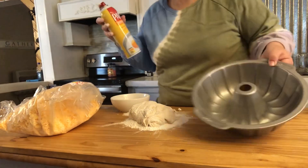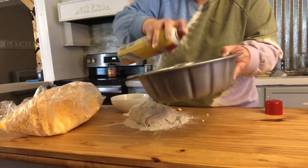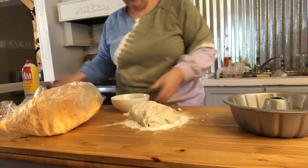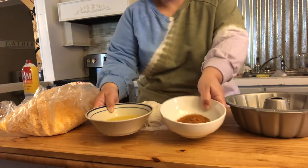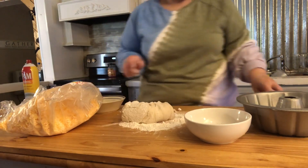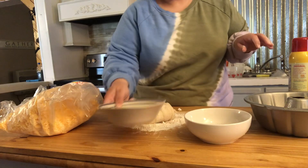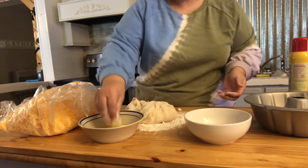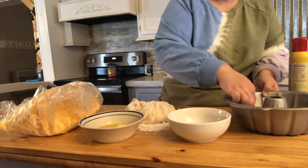We're gonna dip it in either a cheese sauce or salsa, whichever one. The key is to spray your pan really well. We've got melted butter and taco seasoning. Here's our dough. What you'll do is pinch little balls off and roll it in the taco seasoning.